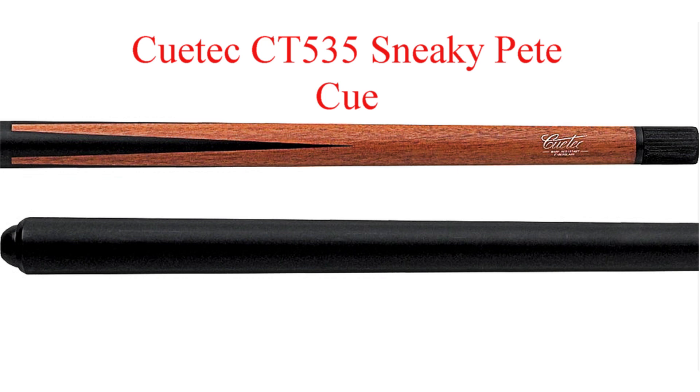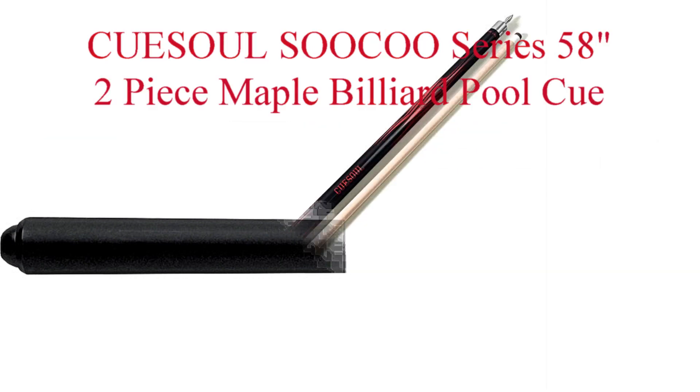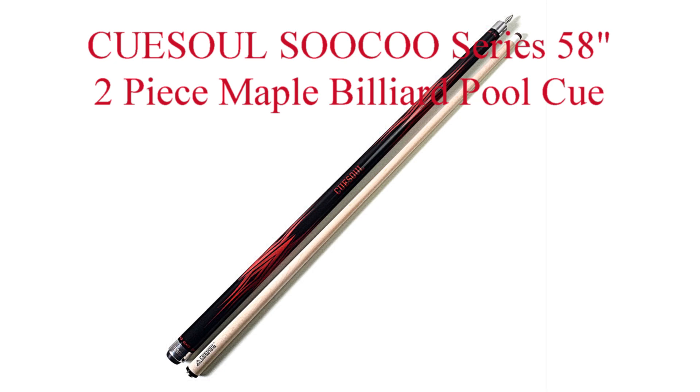Coming in at number eight from CueTec is the Sneaky Pete CT535. This is a very popular and affordable cue. The shaft is warp, dent, and scratch resistant. It's constructed of clear fiberglass bonded to grade A North American maple. And coming in at number seven is the Q Soul So-Co Series.